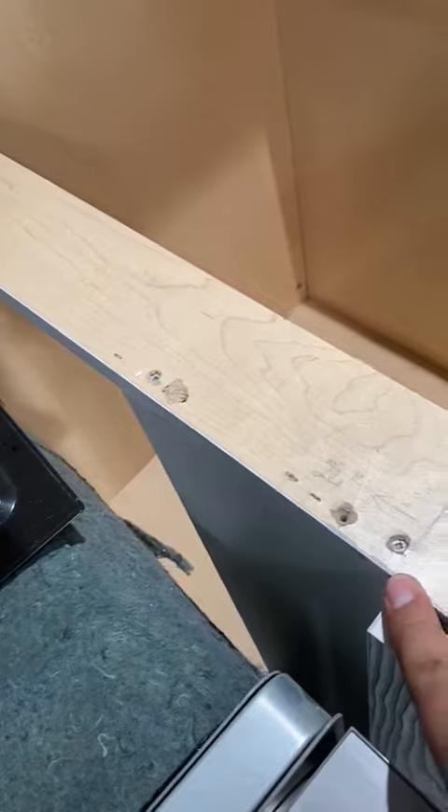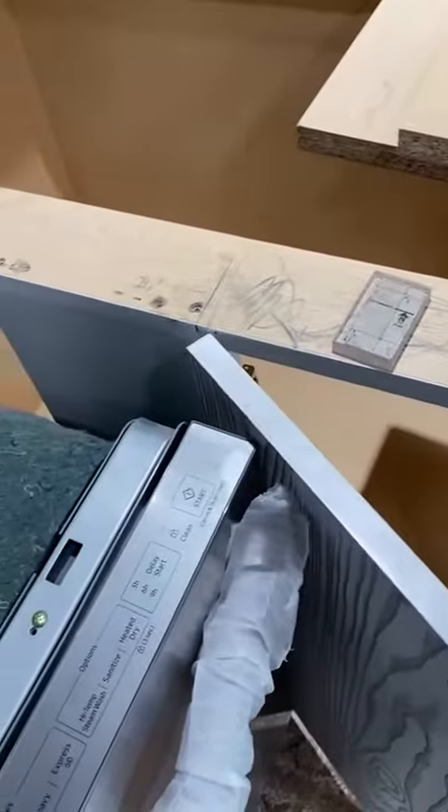I think you can put the filler in this corner. Just make sure it's 24 inches as well.